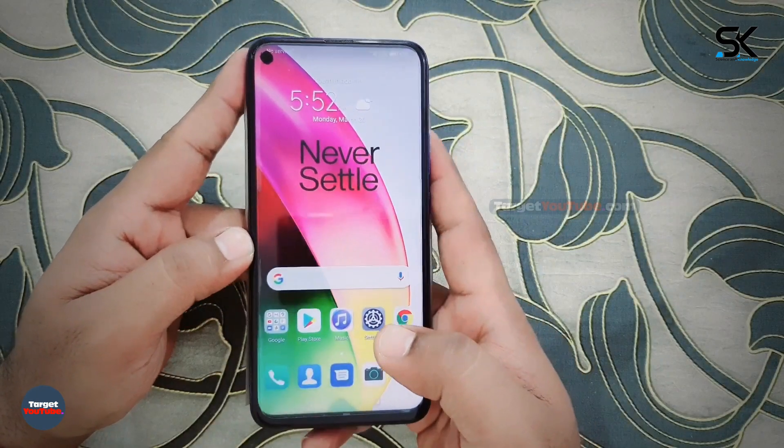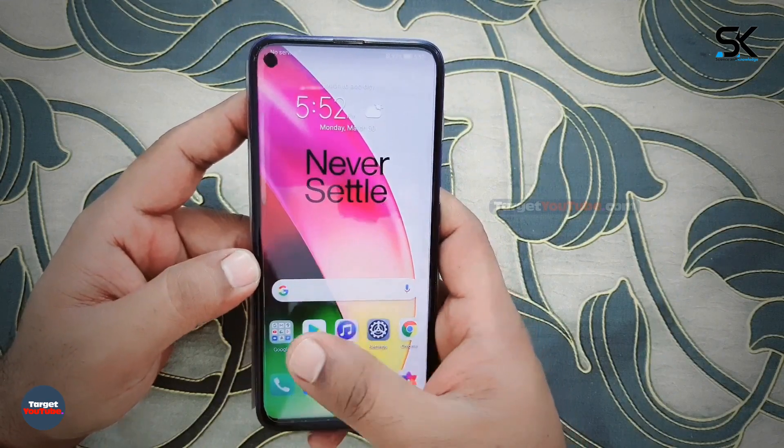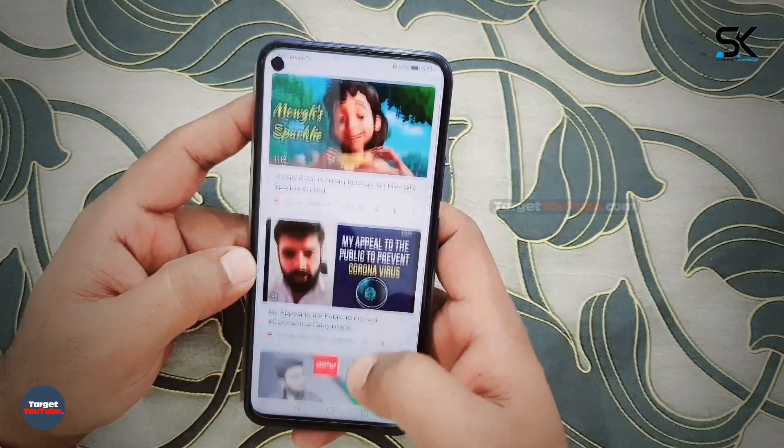The official premiere of the OnePlus 8 and OnePlus 8 Pro smartphones will take place on April 15. Official renders of the OnePlus 8 have been released in three colors.